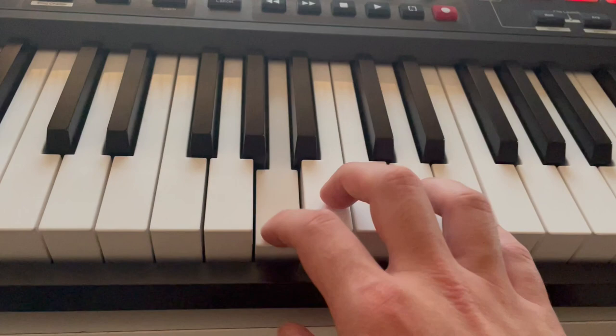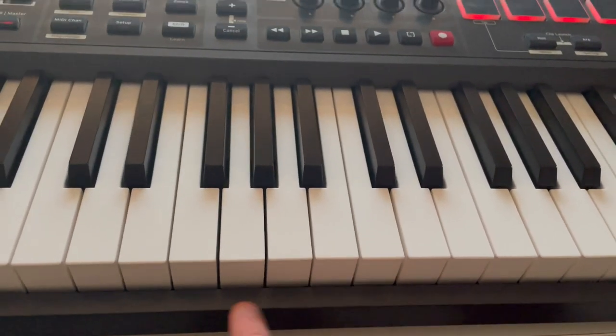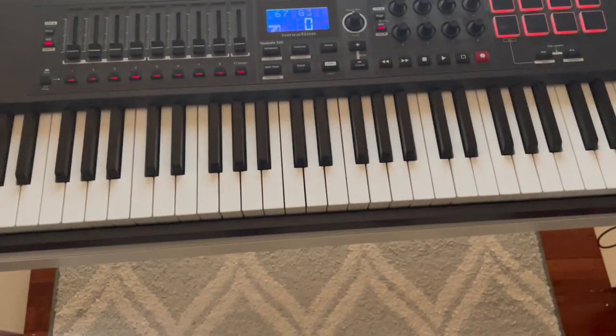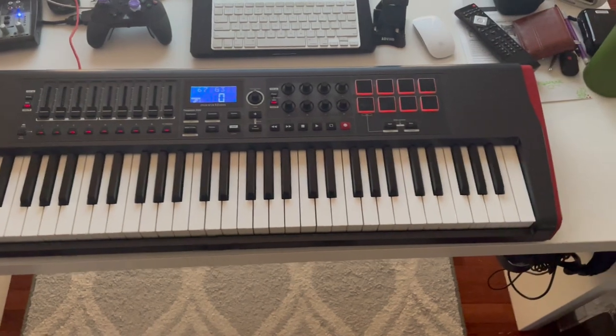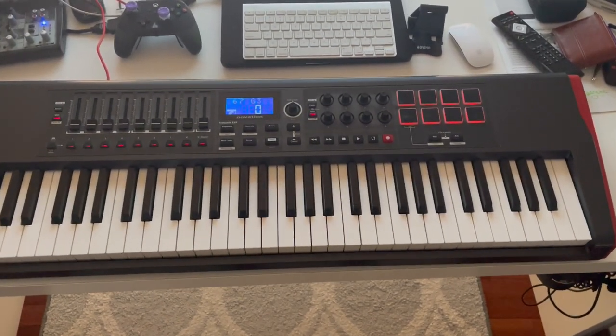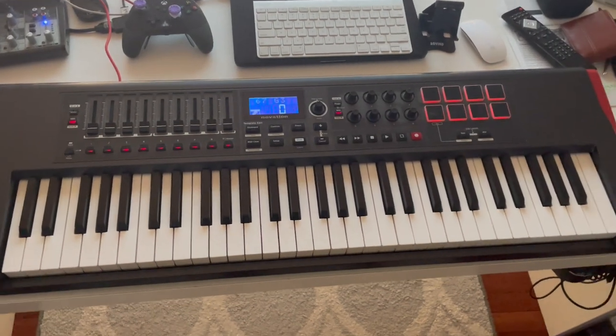Absolutely incredible. These also do arpeggios, and the keys themselves are really well built. It's semi-weighted, and I like that they cover it all the way to the ground so you can't get dust buildup going inside there. This does come with AutoMap 4 control software, so you can spend more time making music and less time reading user guides and mapping this thing to your DAW if you choose to use that.